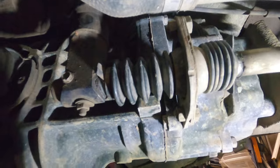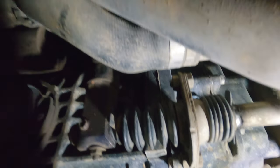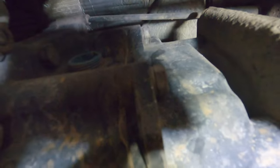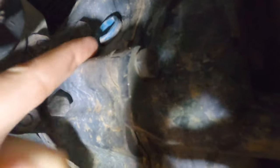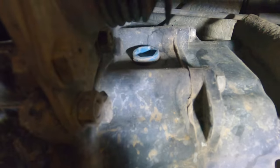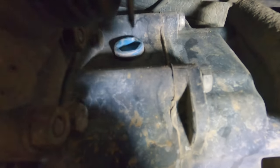We're under the van on the passenger side. Here's your shift linkage and your coolant pipes, and your fill is right there — that blue guy right there. Obviously the linkage is in the way, so it's not a super easy thing to get to, but with your 17-millimeter hex key and extension you can get that right out.